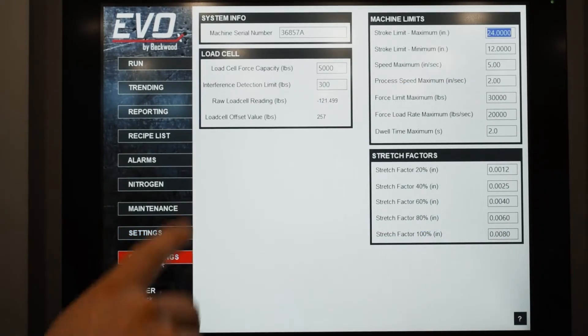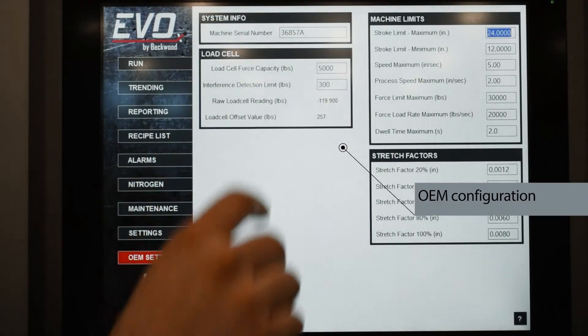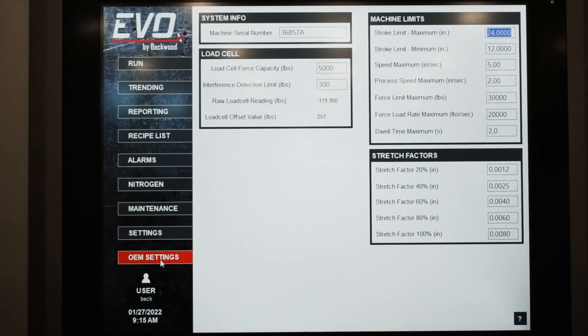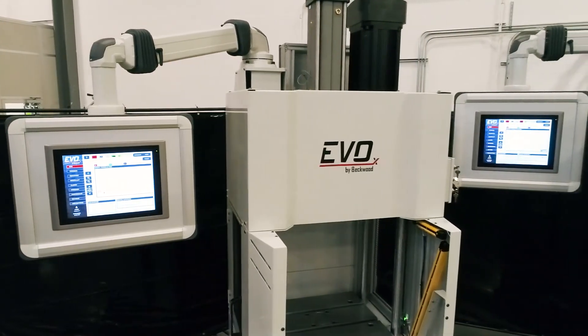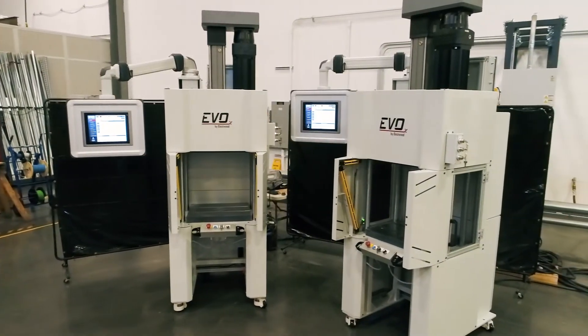On the OEM settings, the primary use we have for it is configuring the press. The code is agnostic to the size of the press — stroke, max tonnage, max speeds. We've designed a product that is intended for everyday use, but has the complexity to handle very specific situations, and a baseline that's broad enough to handle most customers' needs right out of the box without any specialization. We've got a high accuracy, quick press that can do many jobs and requires almost no maintenance.